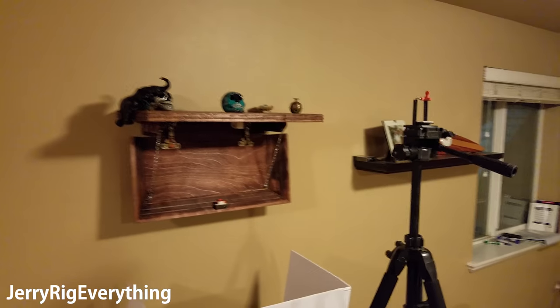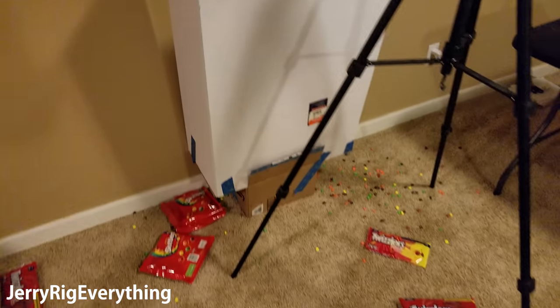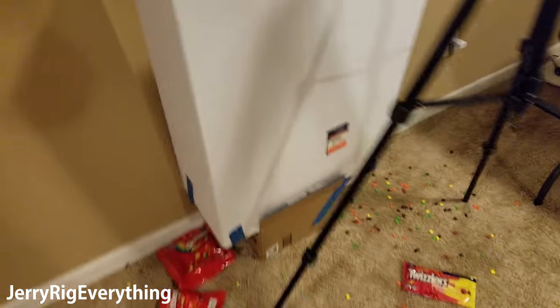So there's the shelf — just barely finished the Skittles scene. Luckily we didn't get too many on the carpet. My little makeshift funnel worked out pretty well.